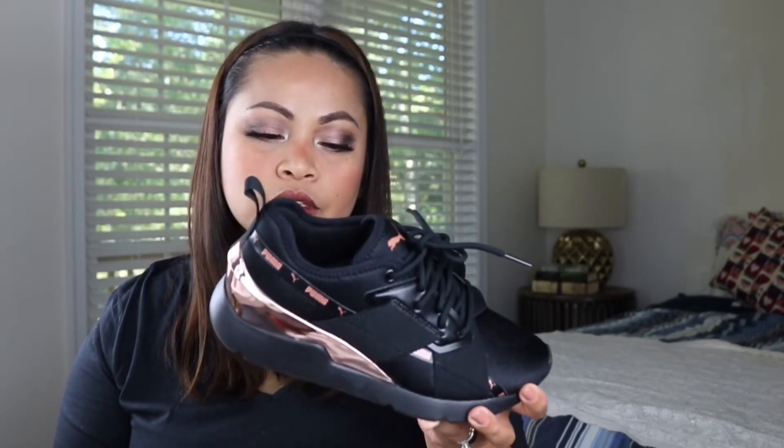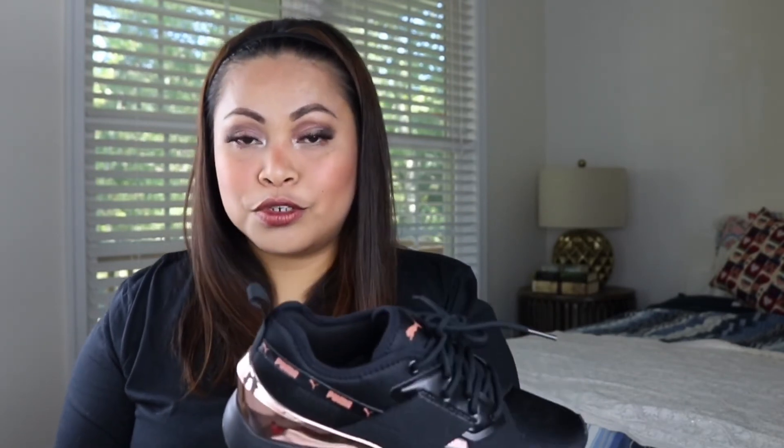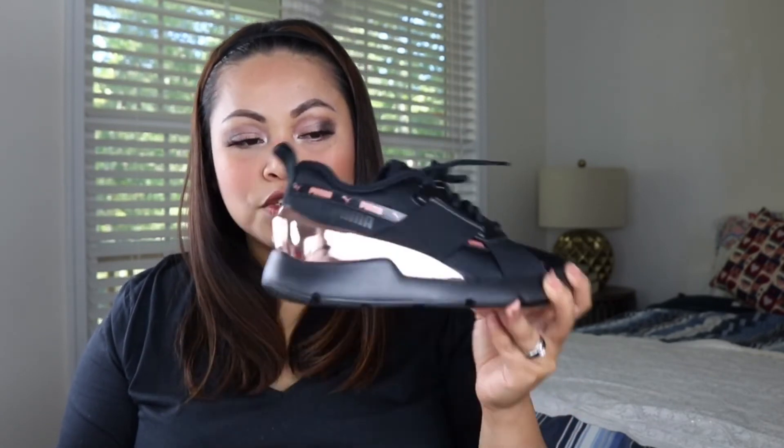I'll give you a tip on how to get your shoes at a cheap price: always sign up at Dick's Sporting Goods, and you will receive an email when they have online sales or in-store sales.